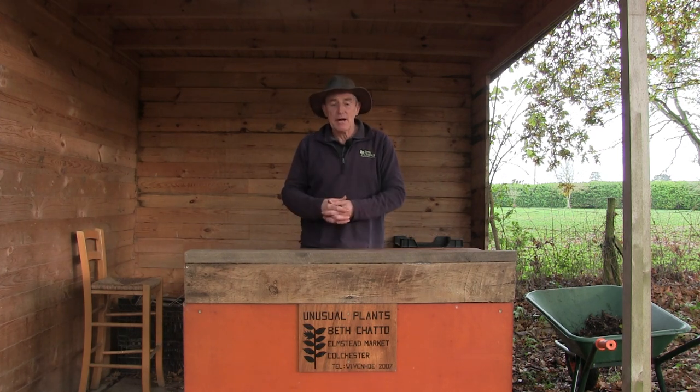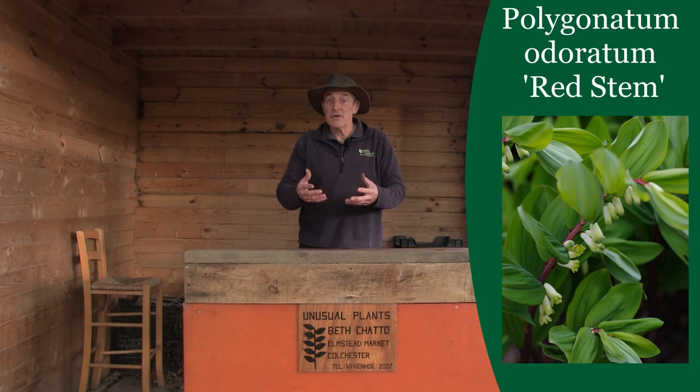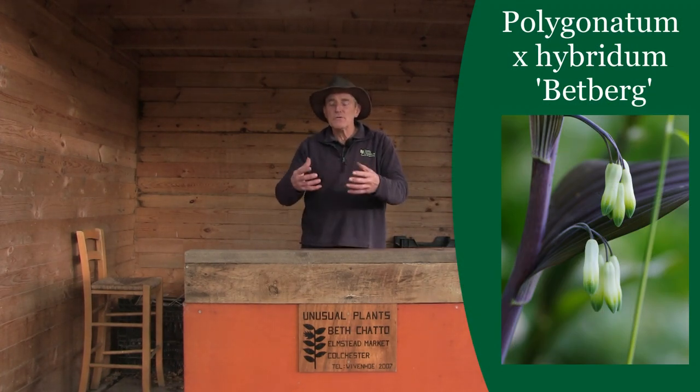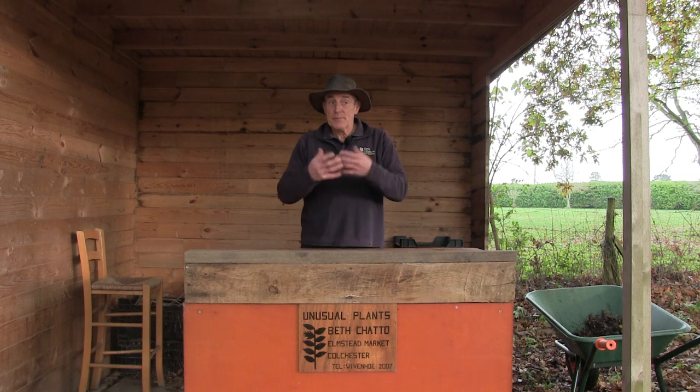Today we're going to look at one of the special ones. This is a variety called Red Stem — its full name is Polygonatum odoratum Red Stem — and it's very much bought for the vibrant red of the actual stem itself. We have another one here called Polygonatum x hybridium Betberg, which has got a purple stem and a nice piece of height. Many of you will recognise this plant as Solomon's Seal. They aren't native to this country but they are fully hardy. They like a rich, fertile soil and will grow happily in full sun or partial shade — very much associated with woodlands, but I've grown them here in full sun and they perform just as well.